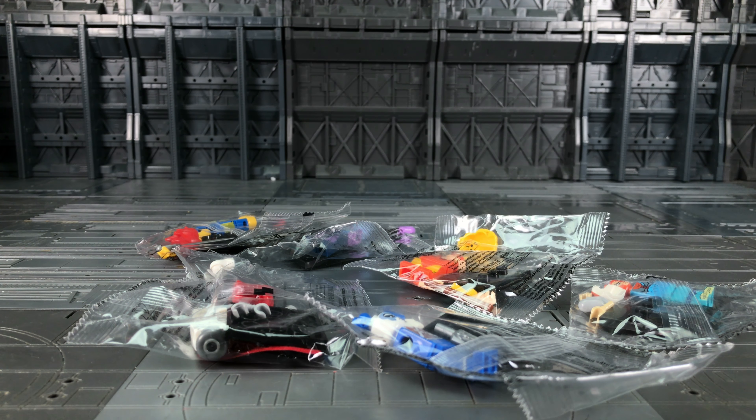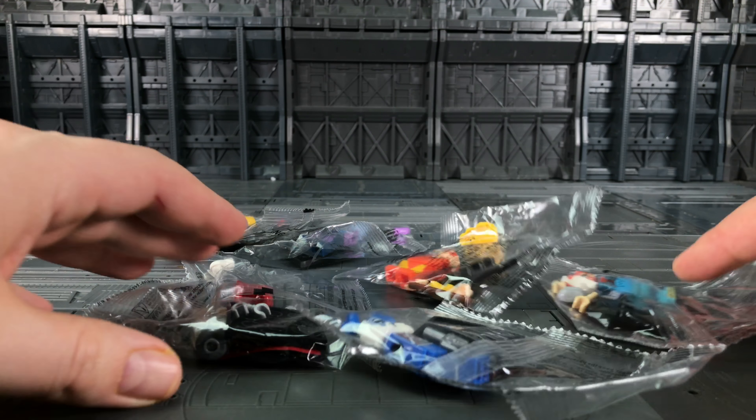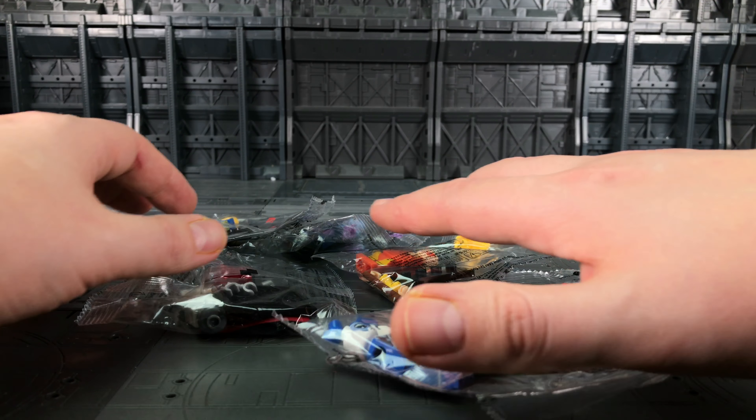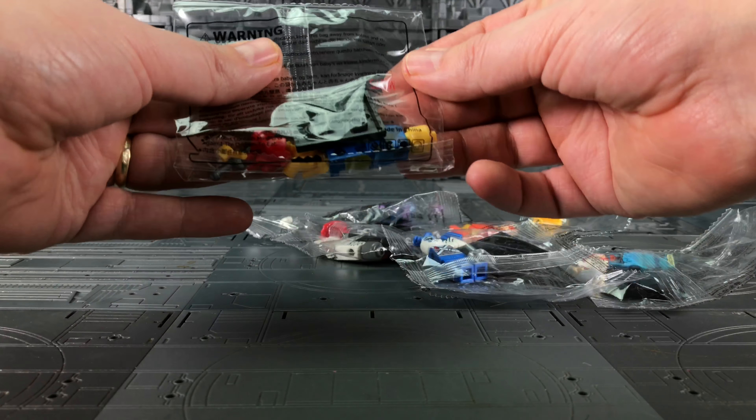Hello everybody, welcome to another knockoff review. Today we're doing something a little bit different — I've recently had these come through from Sir Toys. They are ThunderCats LEGO figures, not officially LEGO of course, but they are definitely very reminiscent of ThunderCats. We've got six in total, so let's start opening these up.